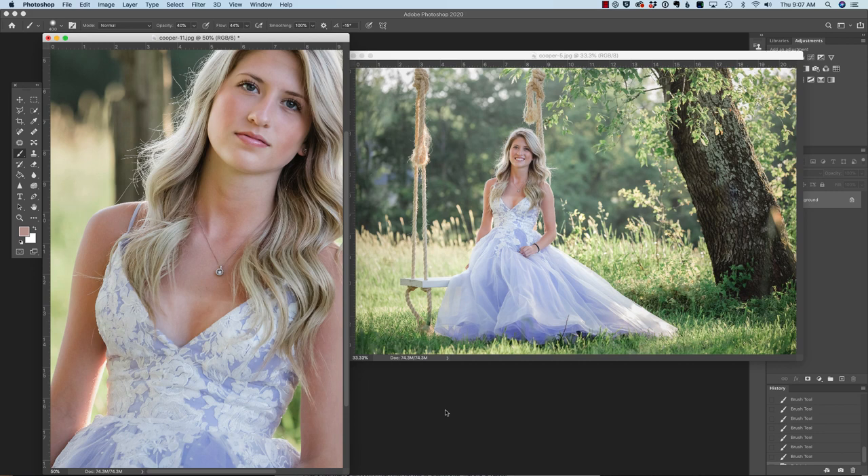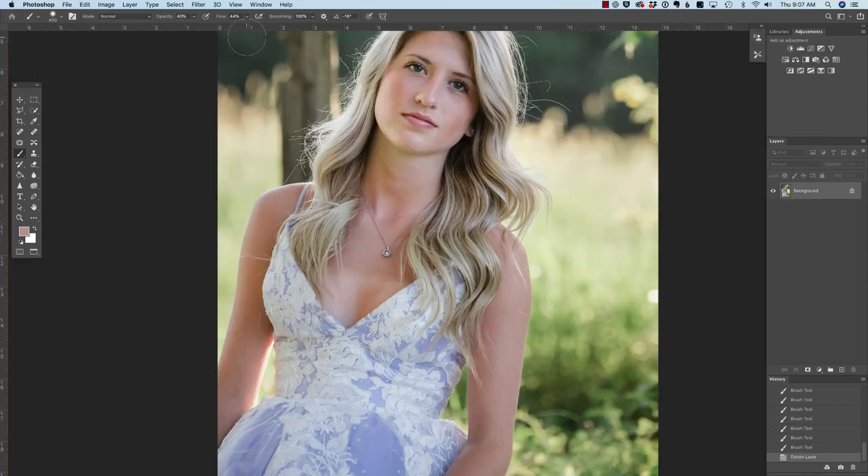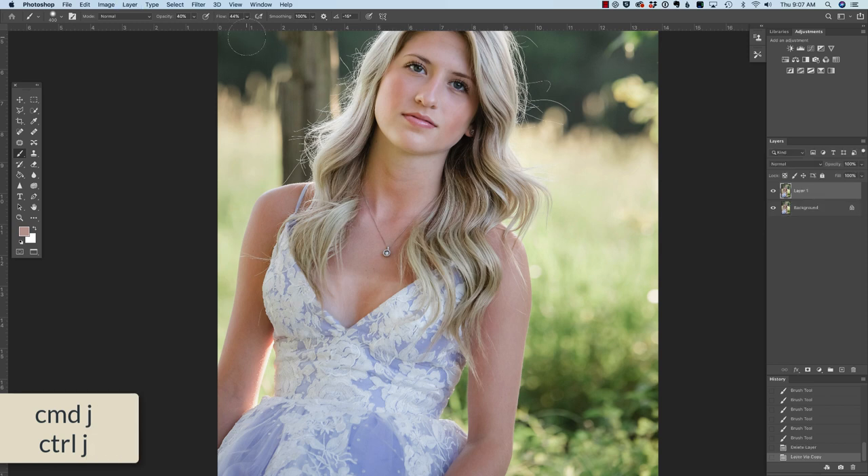It's okay to do on a couple of images for a senior session, but can you imagine doing this for 500 on a wedding? Neither can I. Let's start with this image. I'm going to press F just to take that into full screen, and then press Command or Control J to duplicate the background layer.